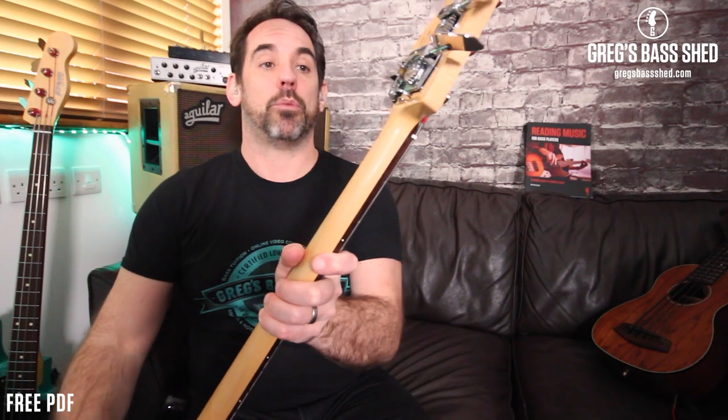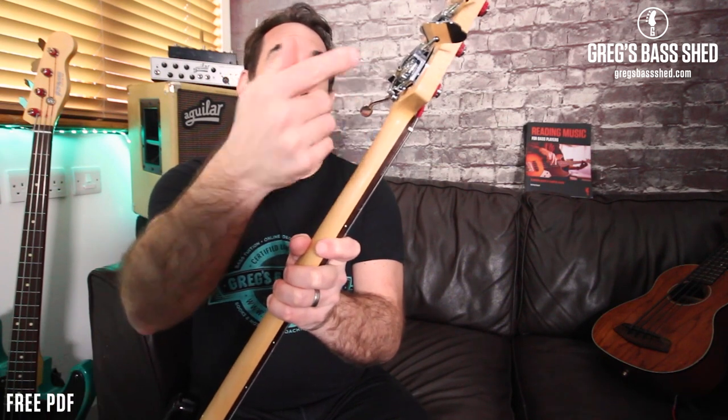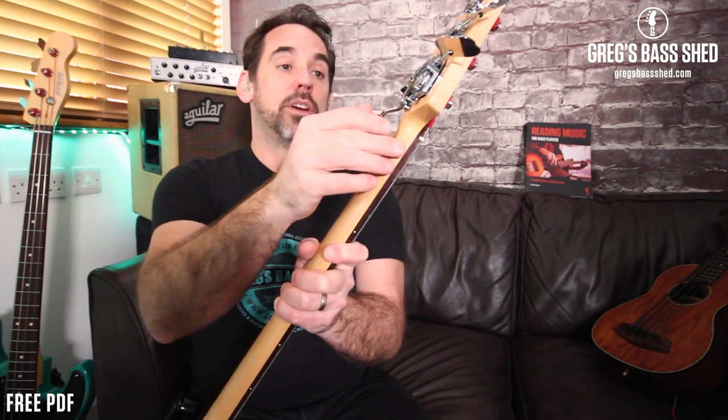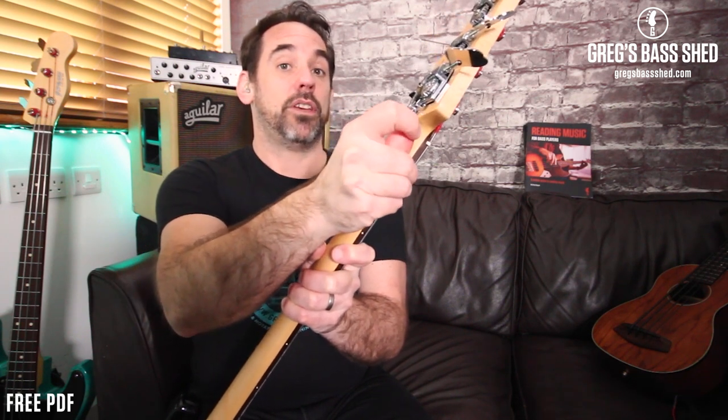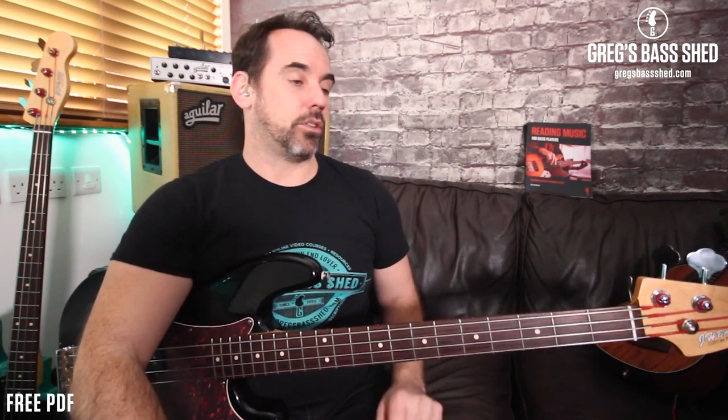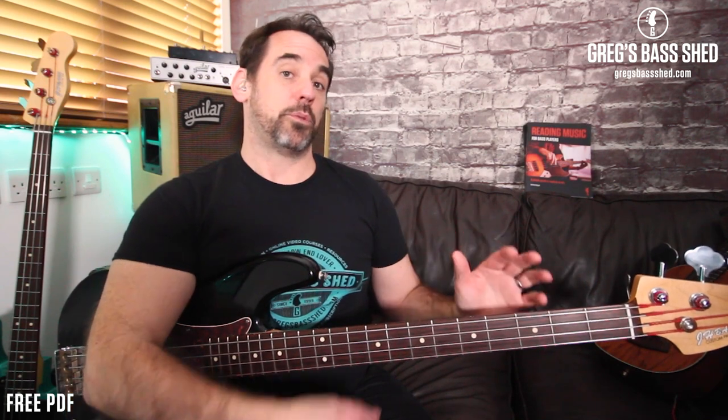Another thing I got was a HipShot drop D tuner, so you can tune the E string down to D or E flat. I use it for 'Fat Bottomed Girls' on the Queen gig — you drop it down so your E string becomes a D, which is really useful. That was about £85, roughly $120. So there are options for extra customisation and add-ons.